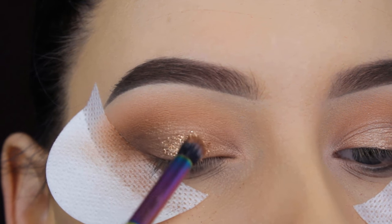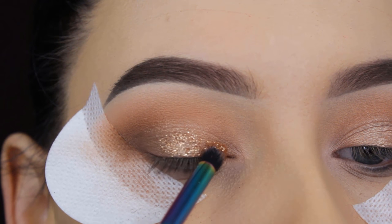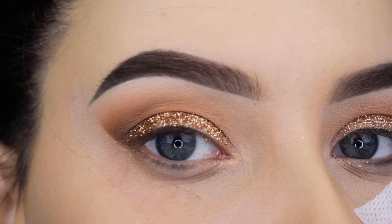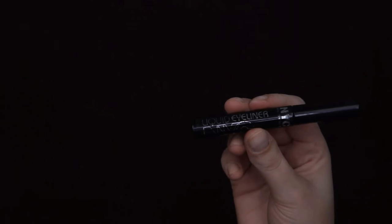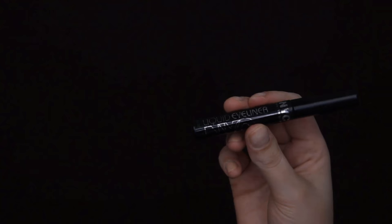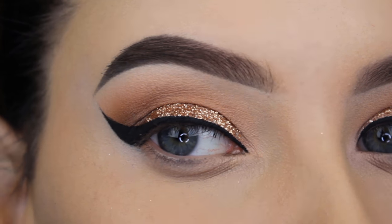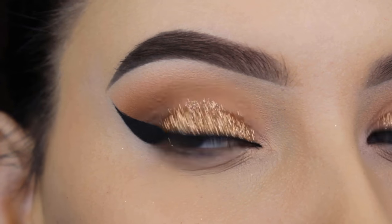Every time I do a makeup look I learn something new, and it's never too late to learn. I applied quite a lot of glitter, then removed my shadow shield. I used the NYC liquid liner off camera for the cat wing since we all know how to create one, and doing it on camera would make the video very long.